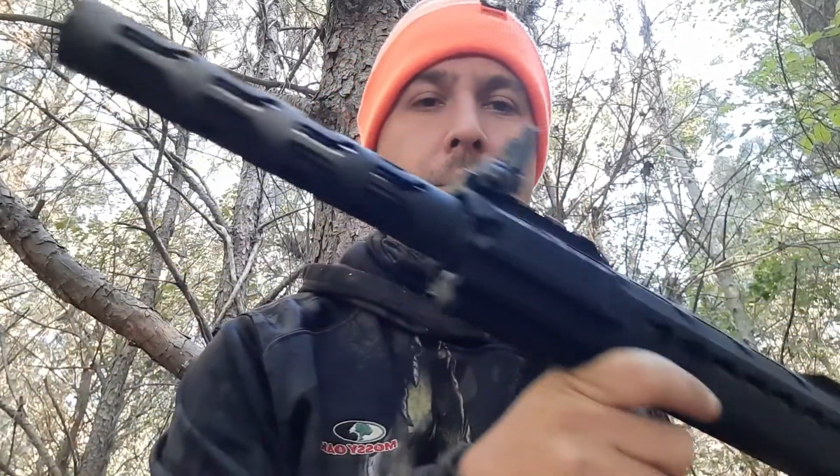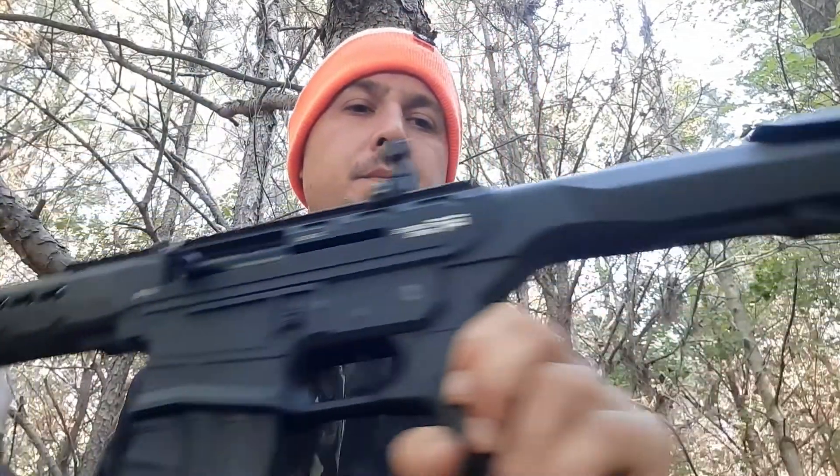I'm hunting with a G-Force, using 12 gauge slugs. Let's see if we can't make it happen.